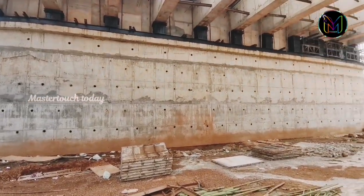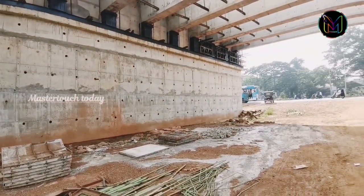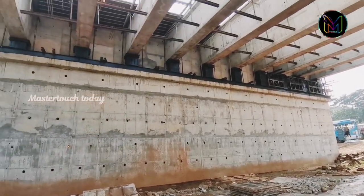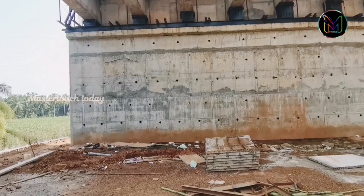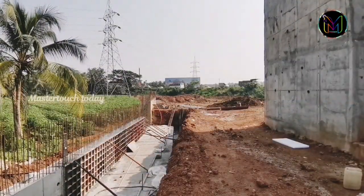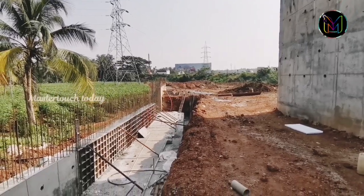The water is also coated on the concrete. The water is also put in the concrete and the water is also fine. The water is done on the floor. Then we need to make a fair finish on the floor.